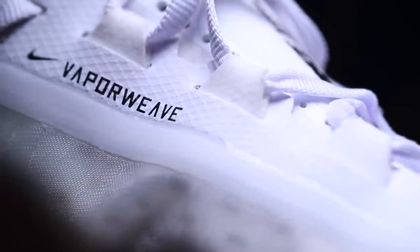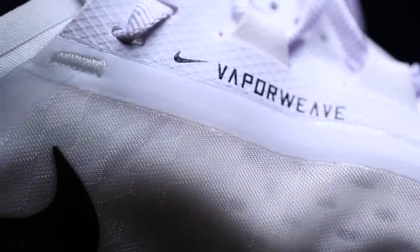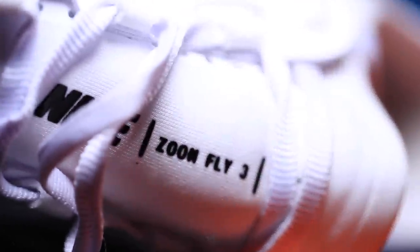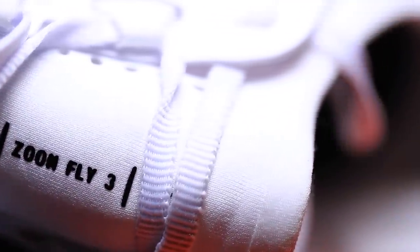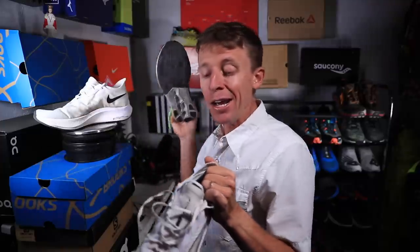The drawback for the Zoom Fly 3 is that Nike might be overthinking the upper a little bit. I think they can simplify the Vaporweave construction — there's just a little too much layering happening. And that toe box scrunching — I think Vaporweave is moving in the right direction and they shouldn't go back to Flyknit, but it just seems a little too complex through the upper. I hope they can iron that out for 2020.